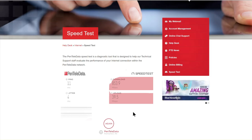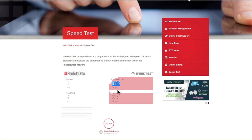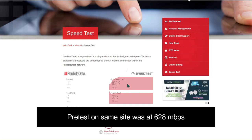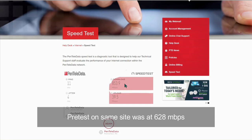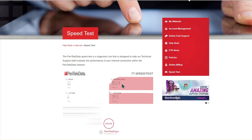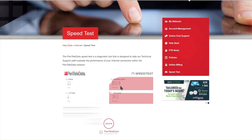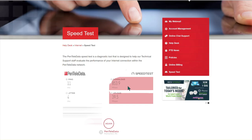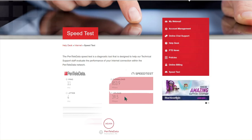My upload speed is about the same, but my download speed has insanely increased — I have 853.9 Mbps on my download. Before I was in the 600s, so that's markedly, insanely different and I'm super excited about that. I never got speeds like this with my old Netgear router, which was about two years old. I am absolutely thrilled.